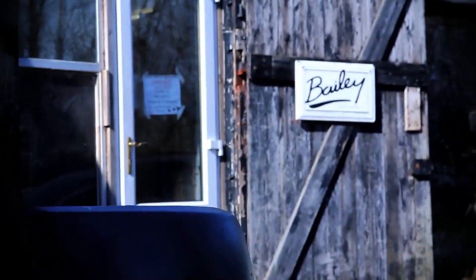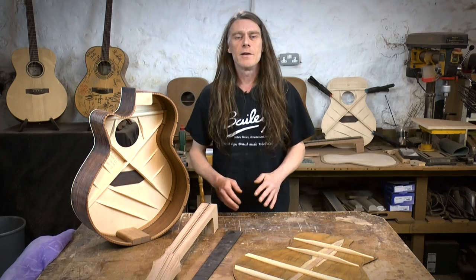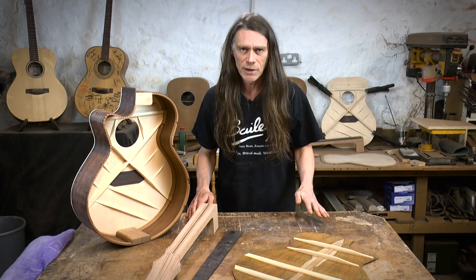Hi folks, welcome to the workshop. My name is Mark Bailey. I'm going to tell you about something amazingly exciting and terrifying that's happened.